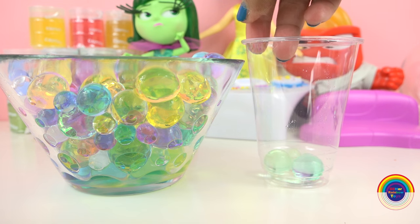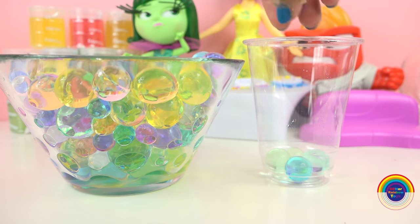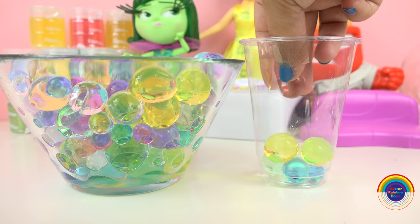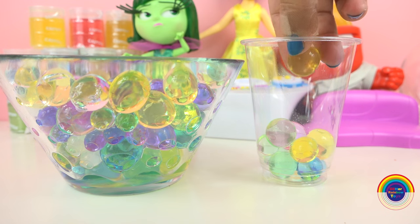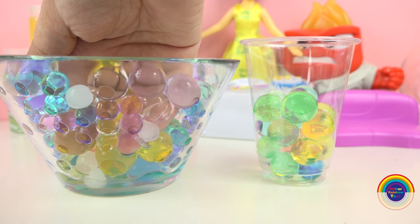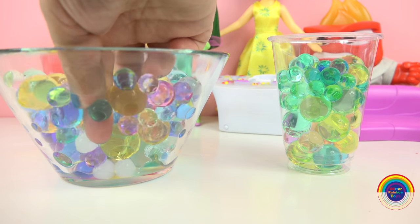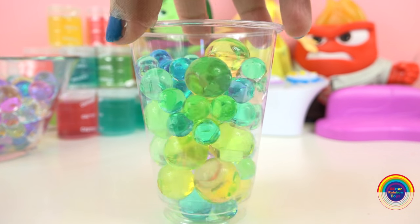And now I'll choose some Orbeez. I'll choose mostly green but I'll put a few other colours in as well — some blue, yellow. So these are the ones I've chosen.